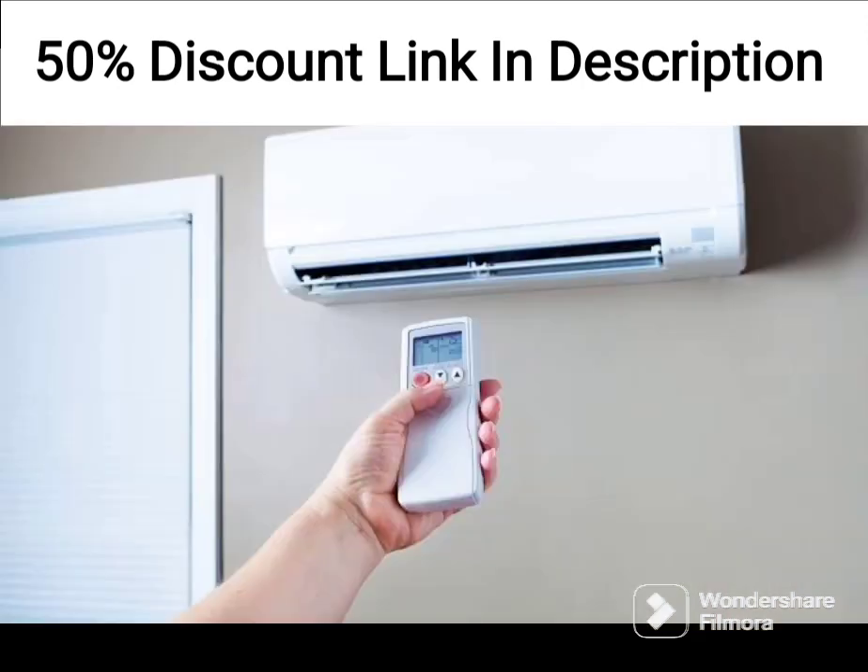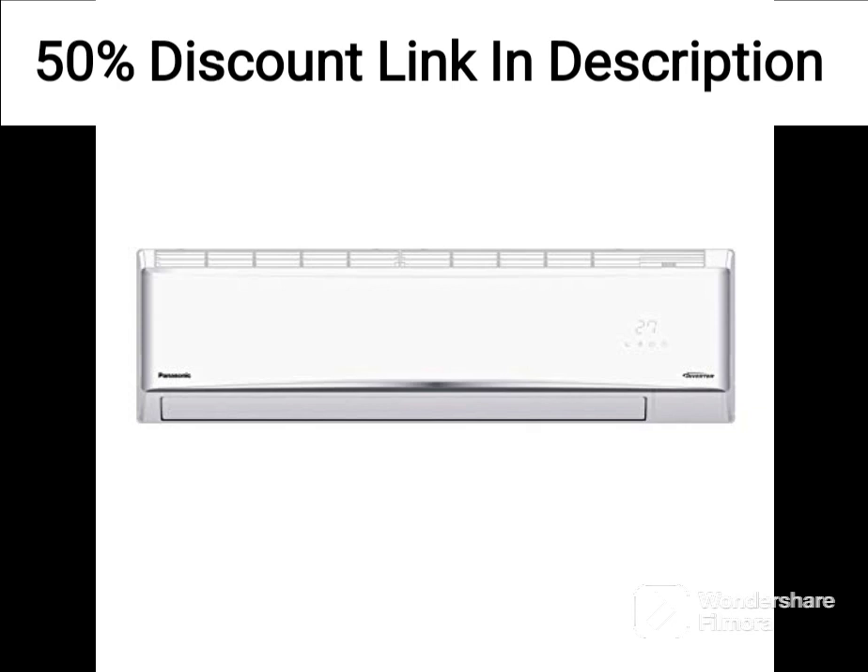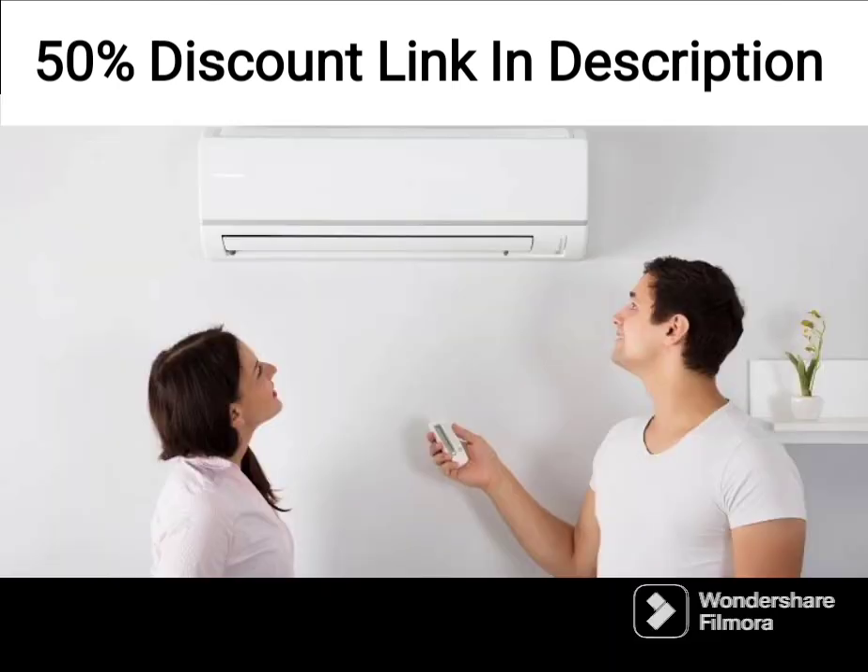The Amazon Basics AC also comes with a turbo mode that quickly cools the room down, making it a great choice for those hot and humid summer days. Additionally, the PM2.5 filter helps to remove harmful particles and pollutants from the air, making the air cleaner and healthier.